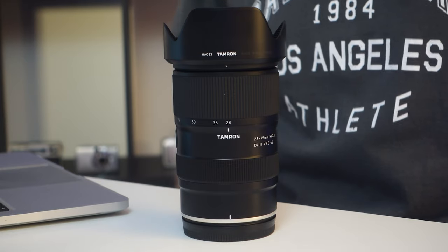Welcome back to the channel. Just a very quick thank you to the team at Tamron Australia for sending me out this lens to test and review.